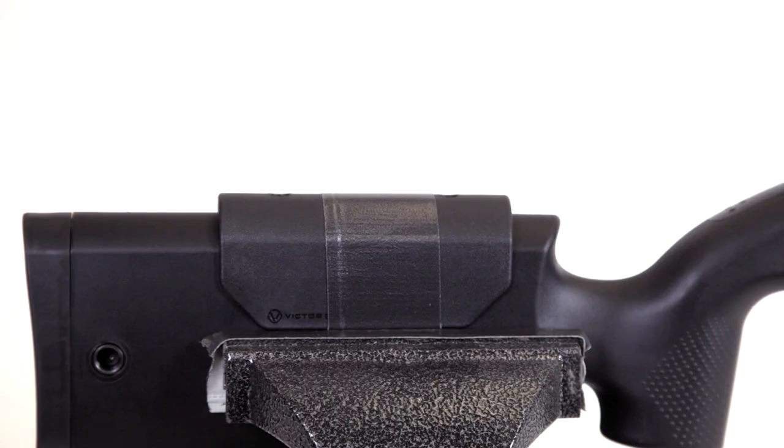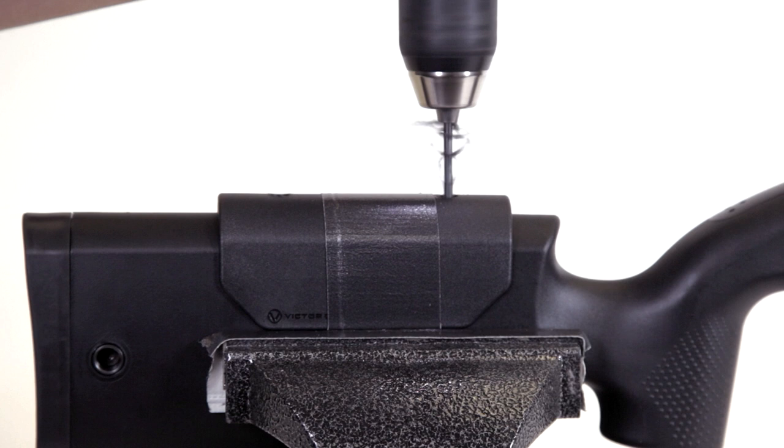Using a power drill, install the ⅛ inch drill bit that's included in your kit. Now with the hole in the top of the cheek rest as a guide, drill out both holes and blow away any excess chips of resin.